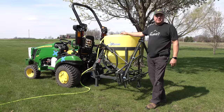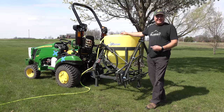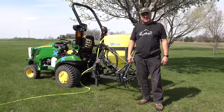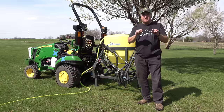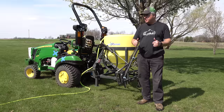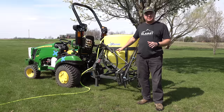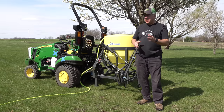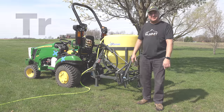Today I want to introduce you to Mr. Spray. We're going to kill the dandelions in our yard, and this year hopefully even the clover. Looking forward to that. We'll go through some details of Mr. Spray, some of his unique features, and I think you'll like it. Let's get started.